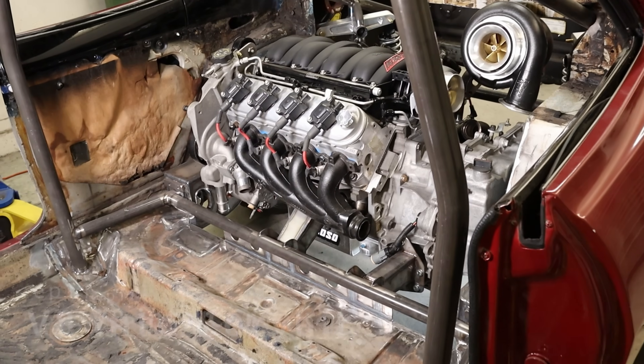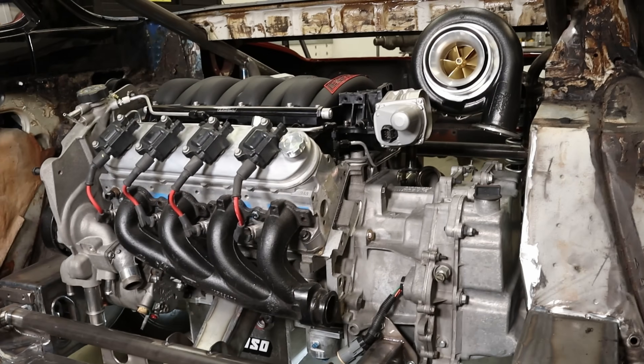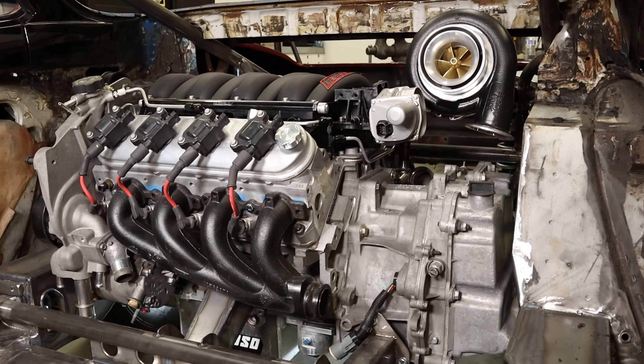I've always liked late model Corvairs, but also heard some dude named Ralph said that they are not safe. In fact, he said not safe at any speed.